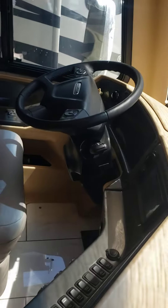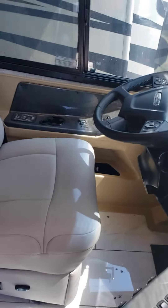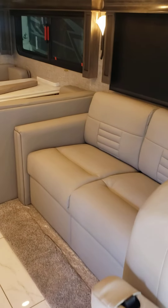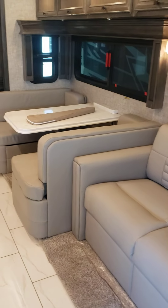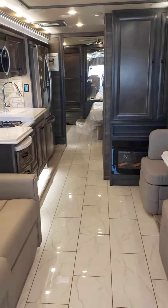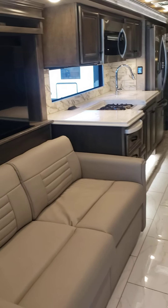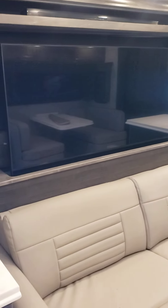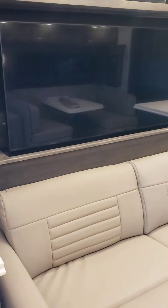This is a video on the 2023 Phaeton. I'll start at the front here. I'll try to go as slow as I can. And that right there, the TV is like a televator, so it will go down.